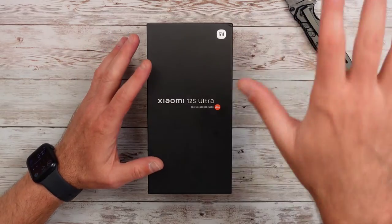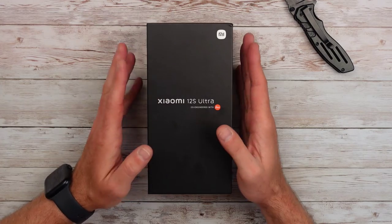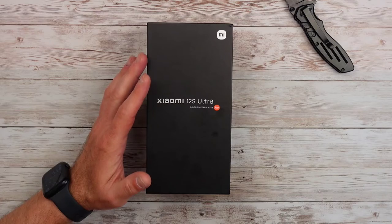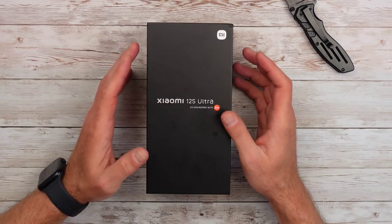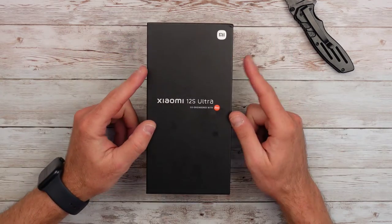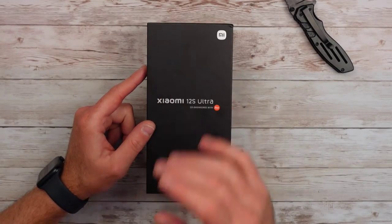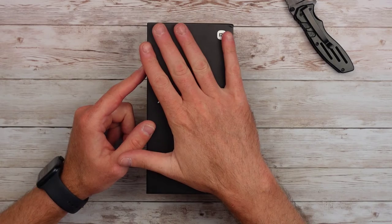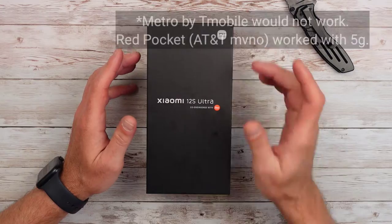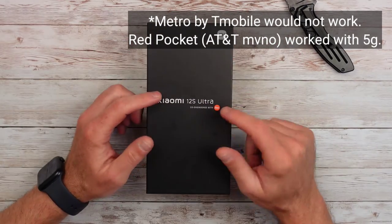Before you go out and try to import this phone, make sure you're aware that while this place that this phone came from pre-installed Google Play, it's going to have some Chinese language issues, some weird apps pre-installed, and some things just may not work because it doesn't have Google Play out of the box. In addition to that, AT&T, T-Mobile, Verizon — your carrier may not work. In my experience, AT&T and Verizon will not work with any of these phones. T-Mobile is kind of hit or miss, but you usually don't get 5G. So just keep that in mind, do your research, and make sure you check the bands with your carrier.